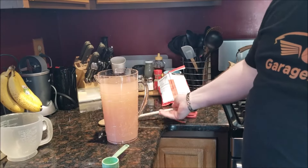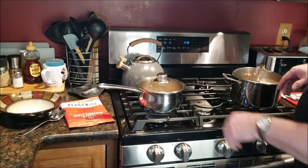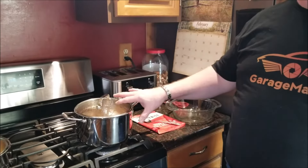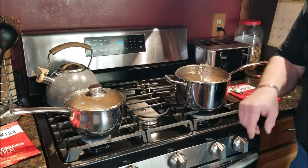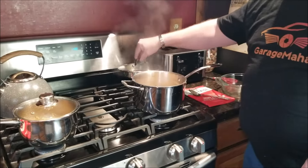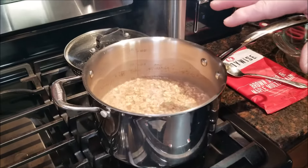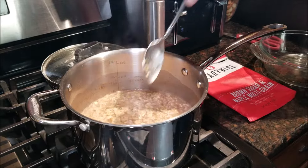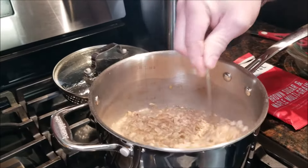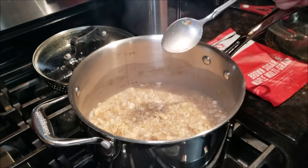We'll let this sit and absorb for a little bit and then pour ourselves a glass. So we made the brown sugar and multigrain cereal and the apple cinnamon cereal. This took three and a half cups of water and the apple cinnamon took one and a third cups. It took about 15 minutes after we boiled the water and let it sit, so it's basically ready to serve — and it looks great.